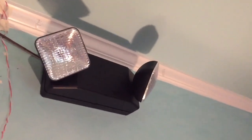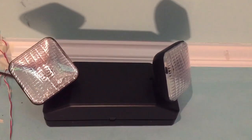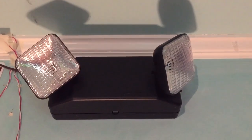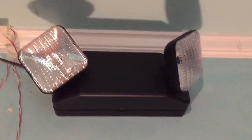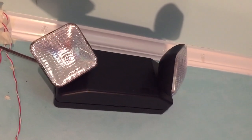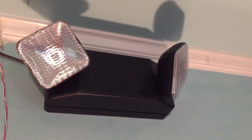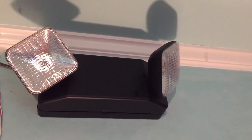So in this spot of my room, I have my Althonia lighting 6ELM2B, high output, incandescent, black housing emergency light. This emergency light is part of the first generation Quantum Series by Althonia. This is the high output version of the ELM2 first generation.